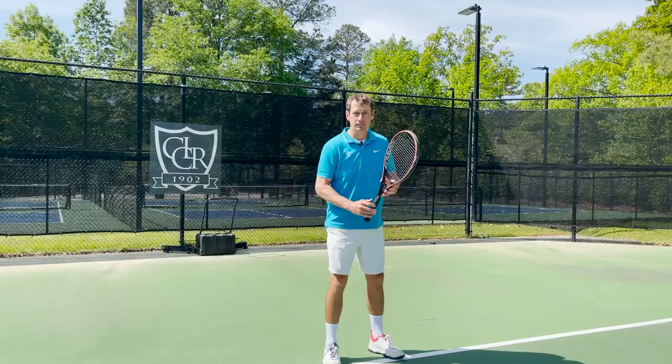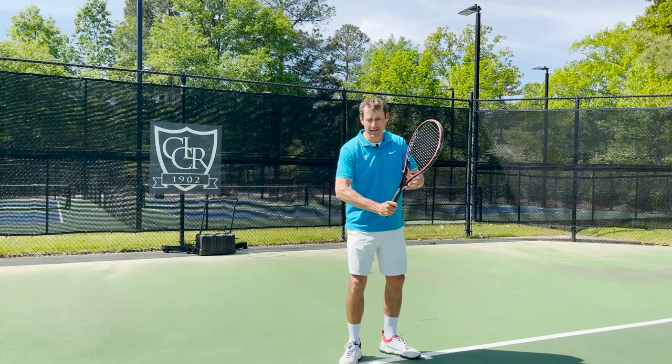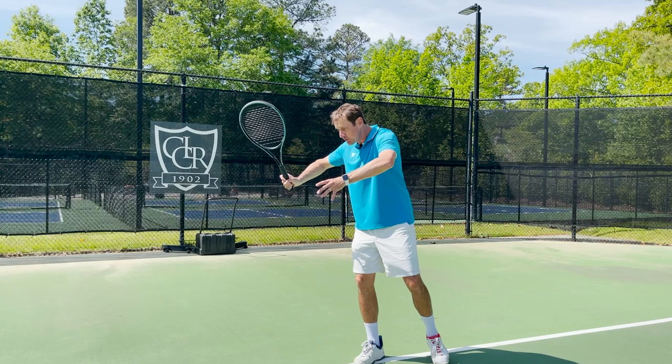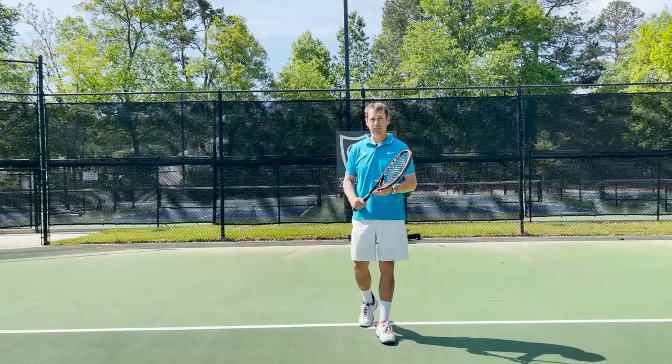Watch this move when I prepare for my two-handed or one-handed backhand. All I'm going to do is open up my right hand and push both palms down 45 degrees. That's going to straighten my right arm and immediately change my grip. That fast move is all you have to do before you turn to be ready for a backhand. That's the move right there.